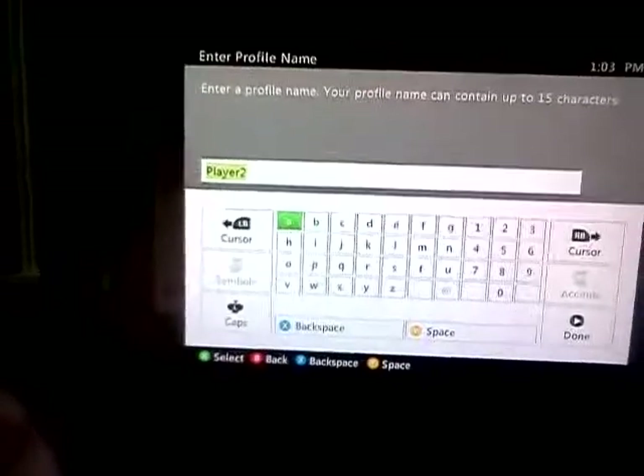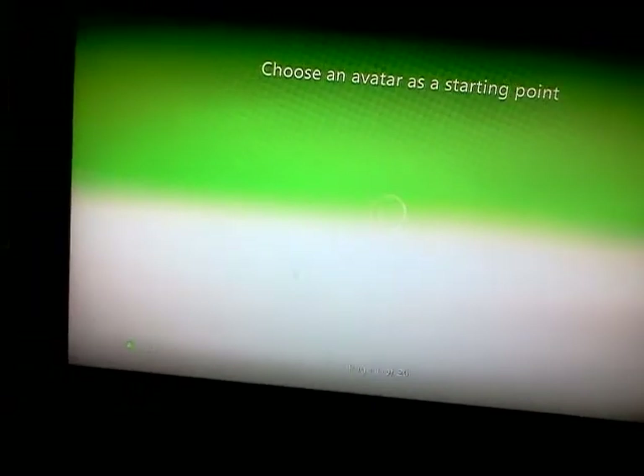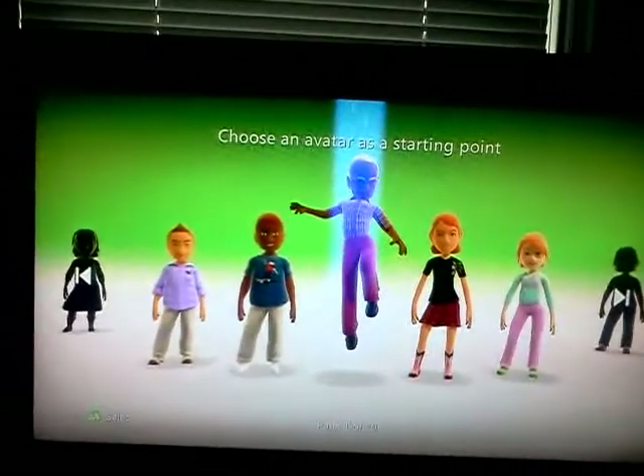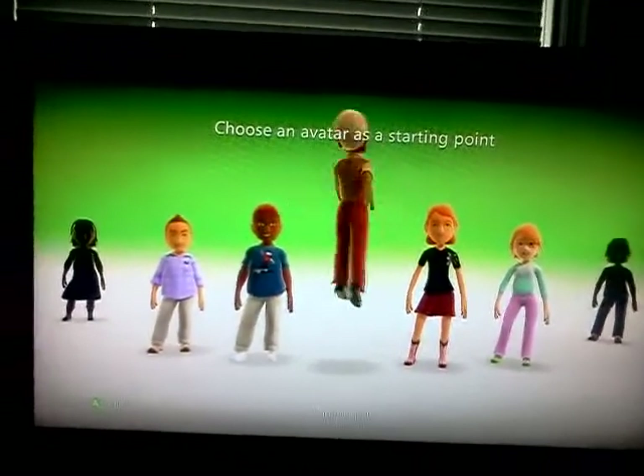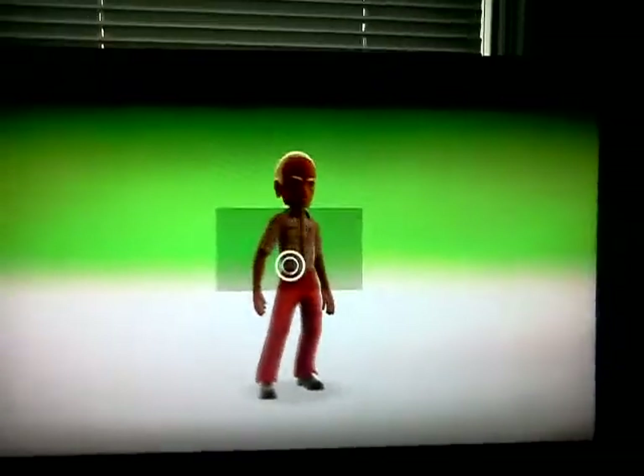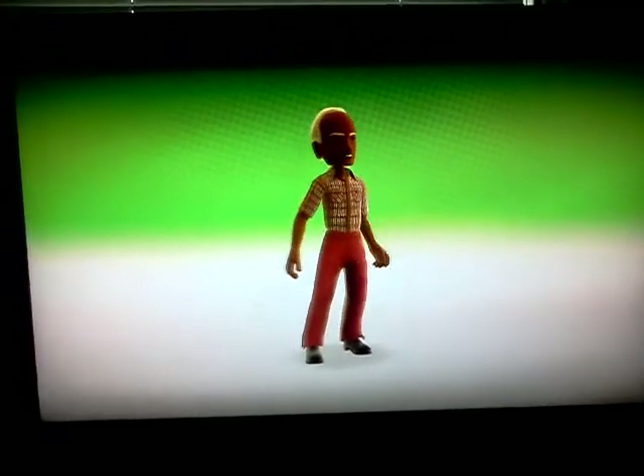Player one — creating a profile, signing in, updating profile. I'm going to bring you to this avatar screen and you can choose whatever. I'm not going to waste time showing you how to set up your character. I'm choosing a dude — this dude looks cool, choose him. You can go over, save and exit. I'm just doing it really quickly just to show you. Country avatar.